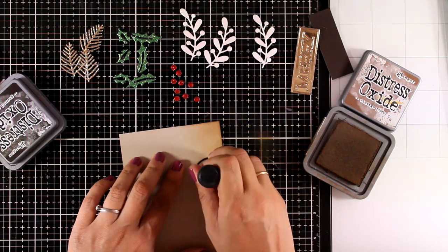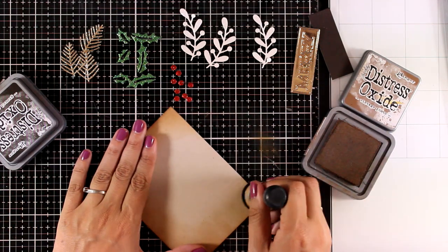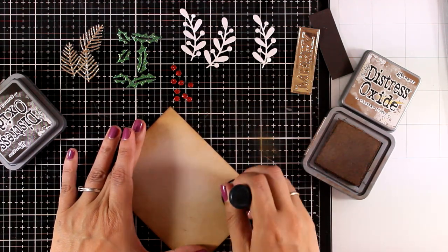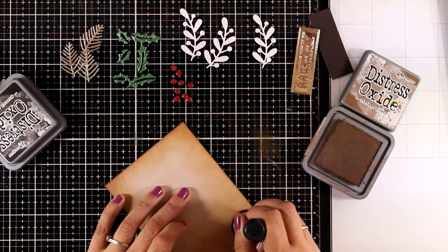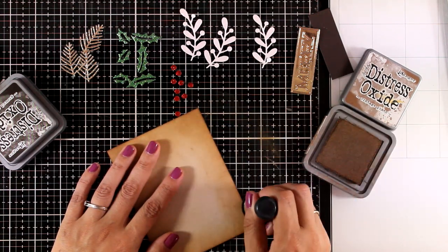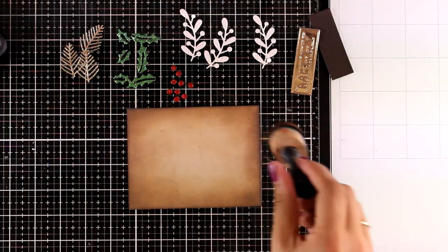I'm working on a Nina Desert Storm cardstock. This is a panel that is slightly smaller than a four-and-a-quarter by five-and-a-half card base, and I'm going all around the edges to ink everything up. I'm starting with Distress Oxide ink in Vintage Photo, then I'll move on and darken up the edges even more using Ground Espresso. You can see here the final result.